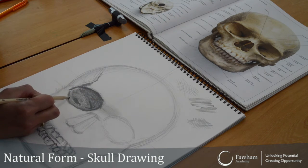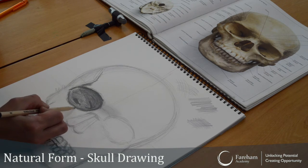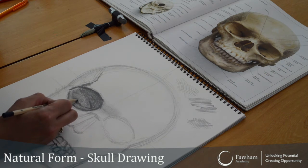Am I adding tone? Am I using different shading techniques? Am I adding depth? Et cetera. And this is how we assess your work — it's not about liking it, it's about whether you're meeting the success criteria.